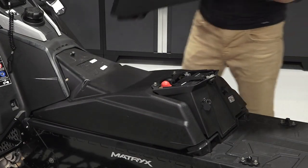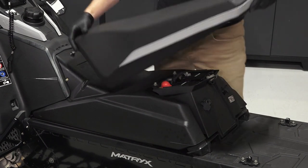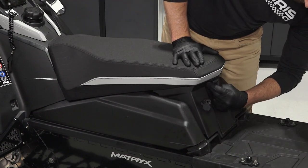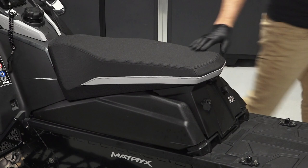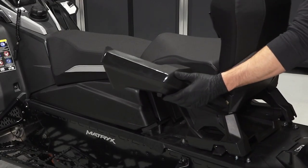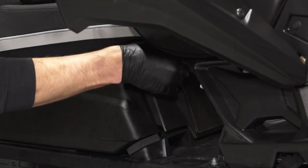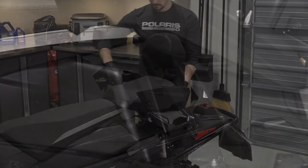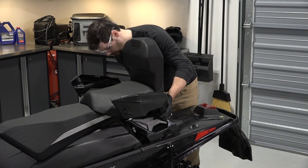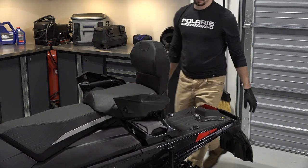Next, align the seat's front retention point and pivot the seat down. Then latch the quarter-turn latch to secure the seat. Next, set the passenger seat on the retention points at the rear of the sled. Then reconnect the passenger seat wiring harness. Continue by opening the locking tabs and pushing the seat down under the retention points and release the tabs to secure the seat.